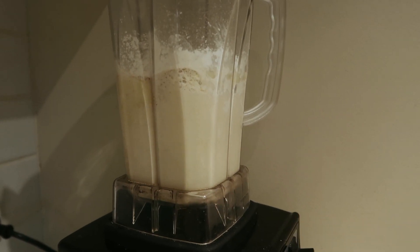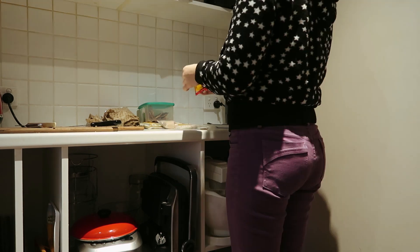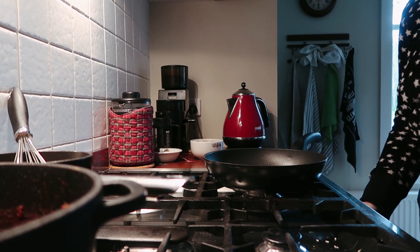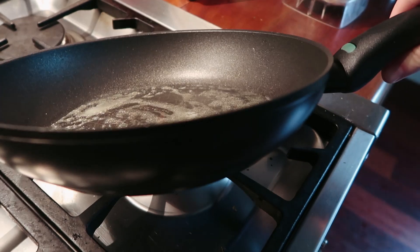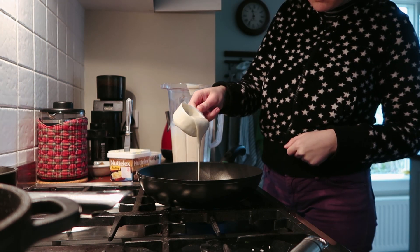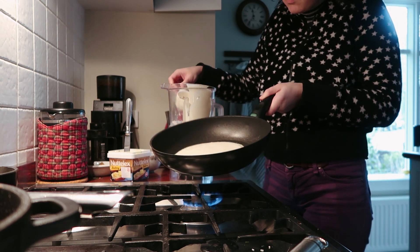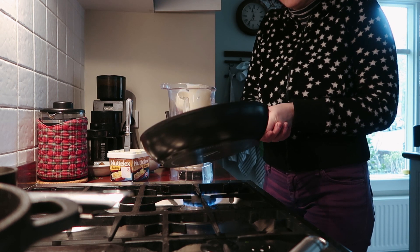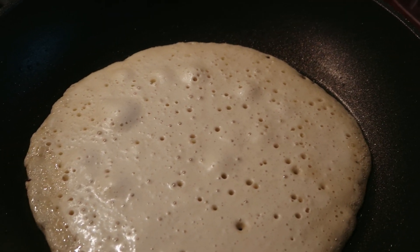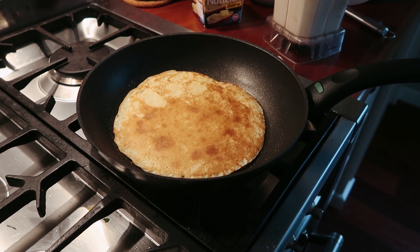If you don't have a high-power blender, put dry ingredients in a bowl, add the wet to the middle and whisk until smooth. I also added two delayed ingredients: turmeric and black salt, which give a yellowy egginess like in a usual crepe recipe. To cook the crepes, use a half-cup measurement so each crepe is the same amount. Swivel the pan as soon as the batter hits the surface, let the bubbles come up, and when there's no raw batter on top, you're good to flip.